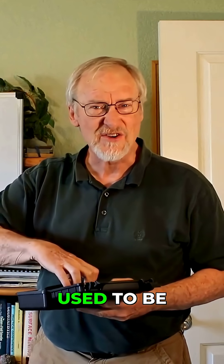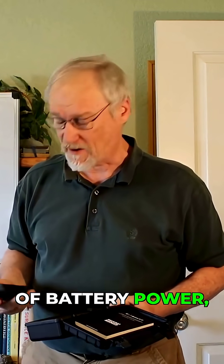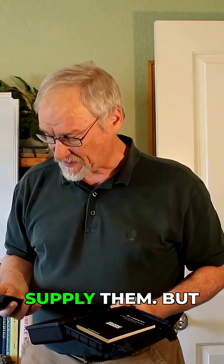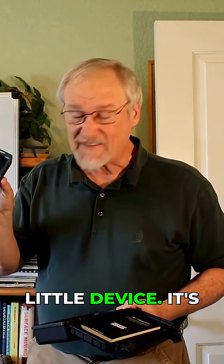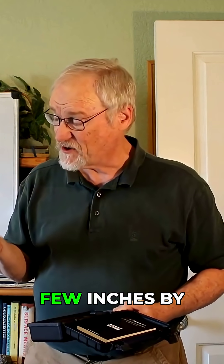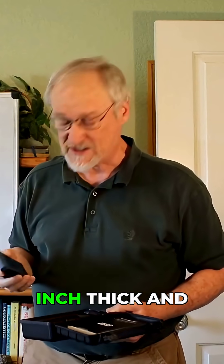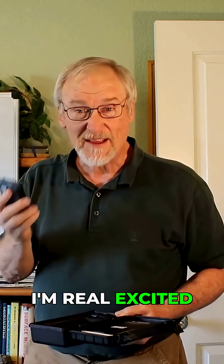In the old days, Geiger counters used to be big and bulky and heavy and consume a lot of battery power, which was hard to supply. But I got this little device — it's not very big. Just a few inches by a couple inches, and about maybe a little more than a half inch thick. And I'm real excited about it.